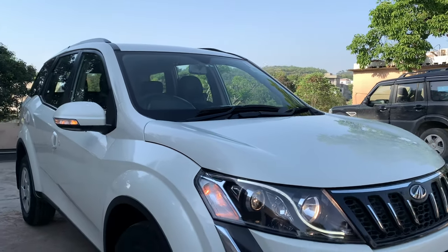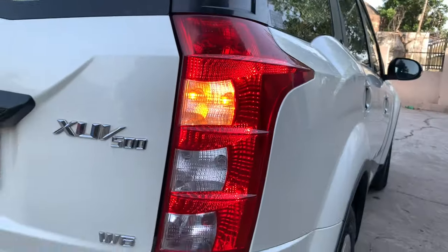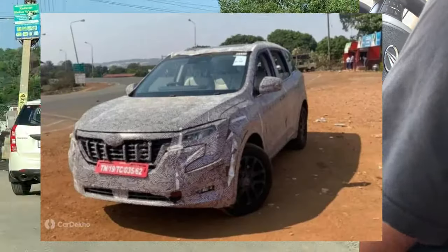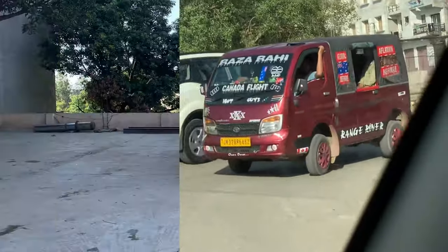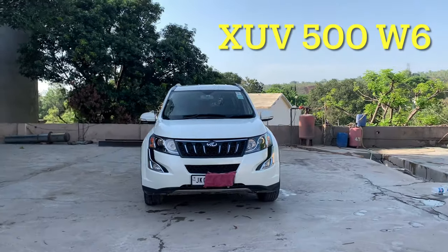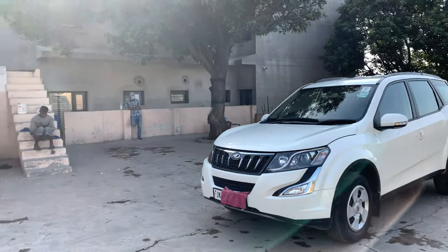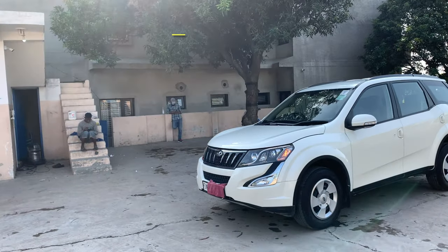Today we have an XUV 500, an iconic car popular in India. It is going to be succeeded by the XUV 700. This is the 2016 variant, and in June 2021 there hasn't been any major change — just a few static updates and minor upgrades. Let's know about this in full detail.